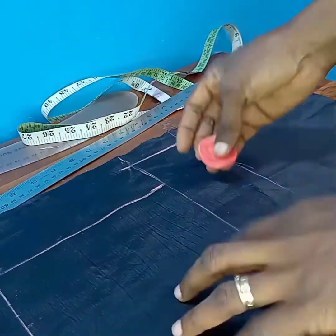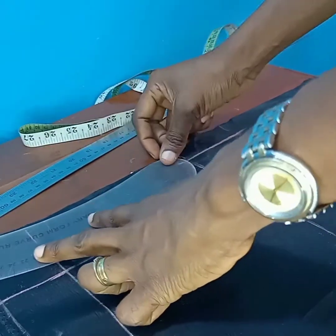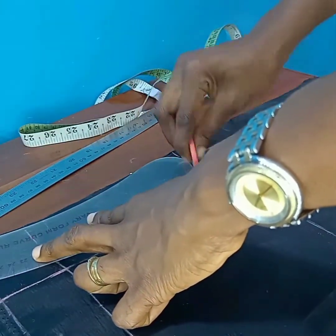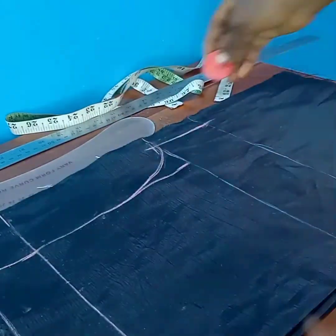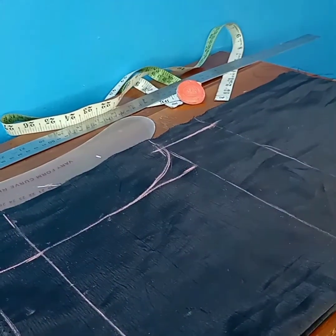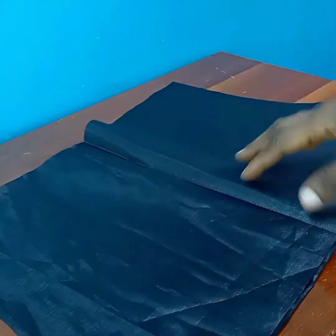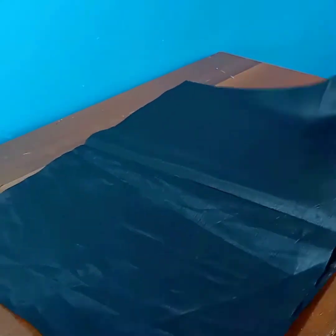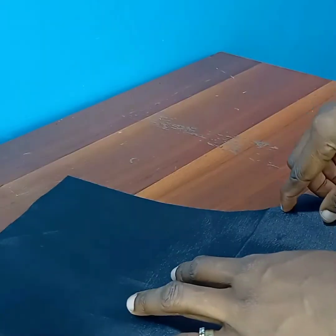I'll fold in by one inch for elastic. Now I'm just using my French curve to create that curve — you can use your free hand but for the purpose of this tutorial I'm using my French curve. Now I'll go ahead and cut. After cutting I'll be separating the two pieces — one for the left side and one for the right side. Facing the right sides together, I'll go ahead and stitch along the crotch line on both sides, then weave and come back.